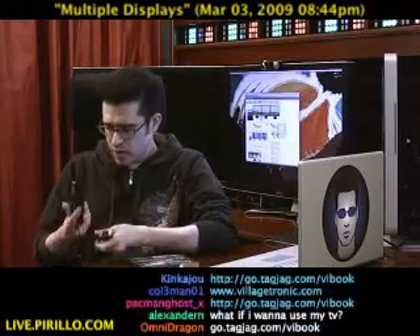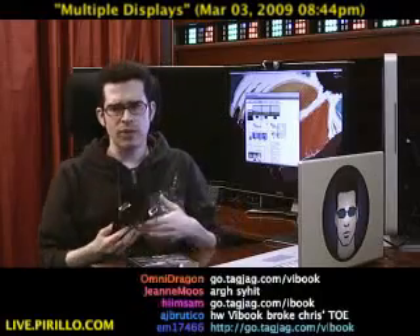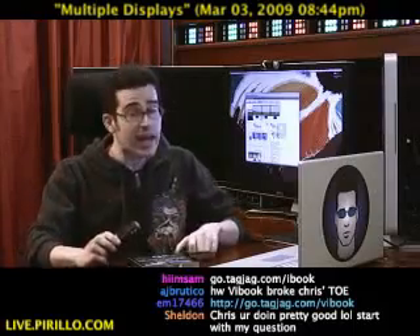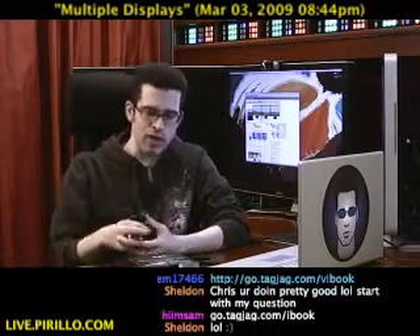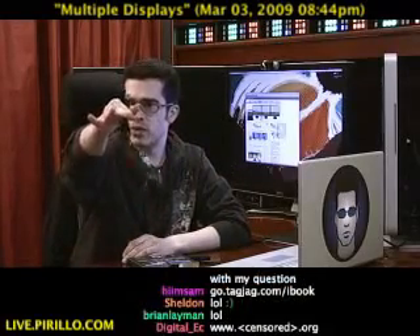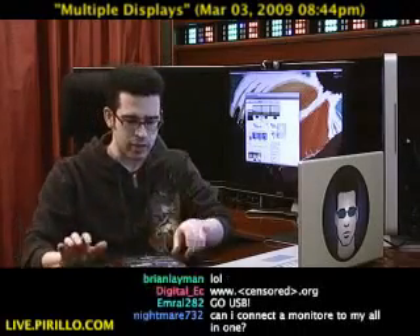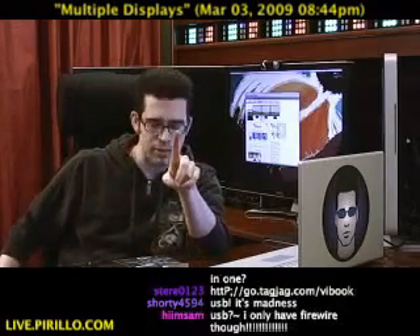This, quite simply, connects to an external monitor. It wouldn't connect to a monitor already attached to a computer, necessarily, but you would be able to connect an external monitor by way of a USB port. So now, if you only have one connection for an external monitor, you could make it two by using an empty USB port with the ViBook hardware. Go.tagjag.com/vibook.